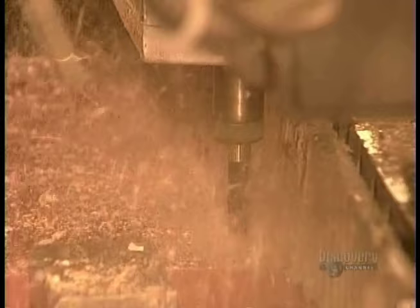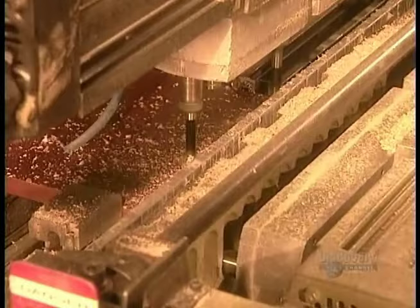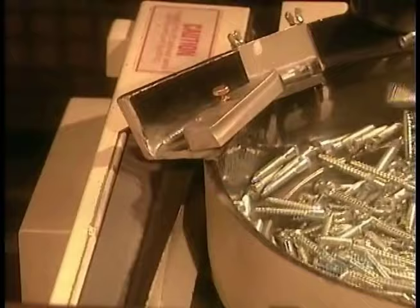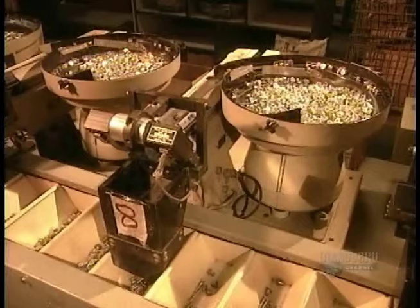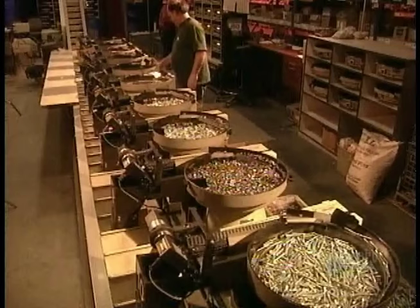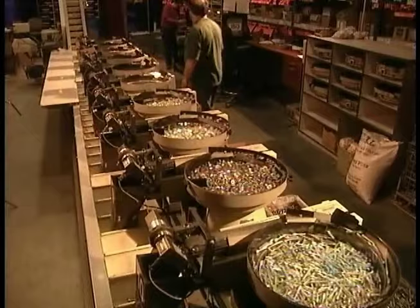Next, they prepare the pieces for assembly. A multiple head drill makes screw holes in the panels. Meanwhile, they prepare the bag of hardware. There's a separate bin for each screw, nut, bolt and connector. The machines count out the exact number of hardware each piece of furniture requires.